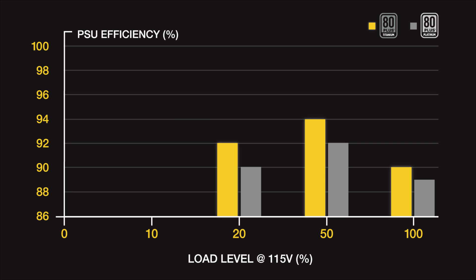At 100% load, the power supply has to meet 90% efficiency. And there's a new requirement for Titanium, where at 10% load, the power supply has to be at least 90% efficient.